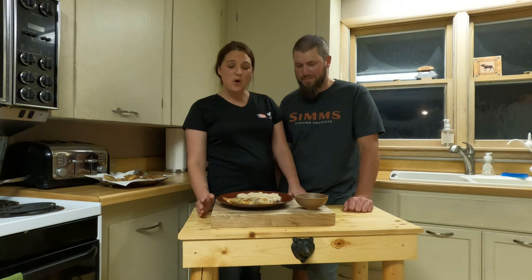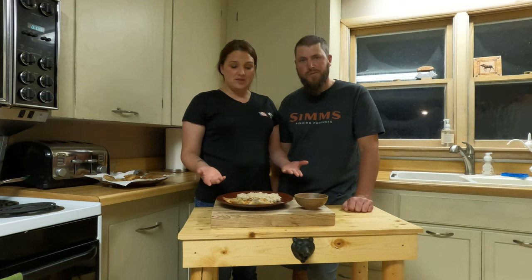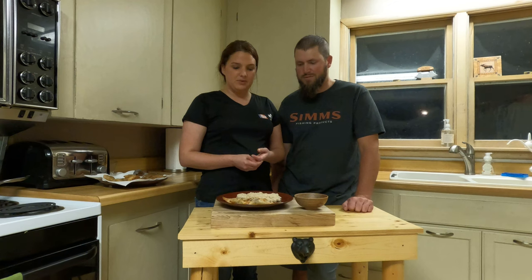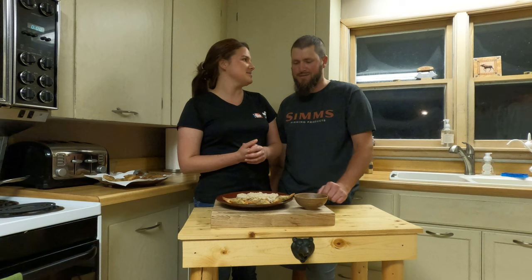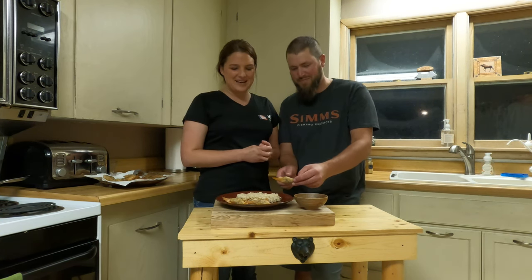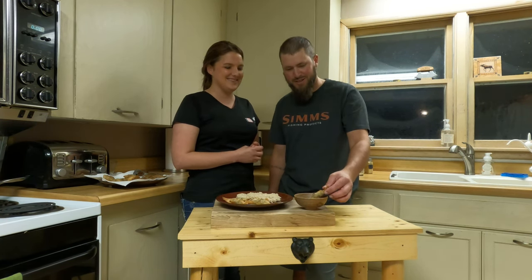Now that it's done, we are starving, so we're going to dig in. You can serve these with really any side — great as appetizers or whatever you prefer. I prefer the jasmine rice. Any of your favorite dipping sauces. Skipper's already starting — he's been starving all day. Long walk in the woods today.